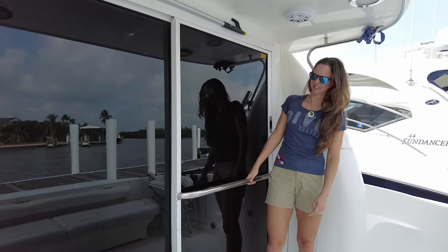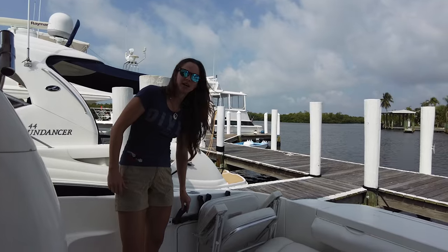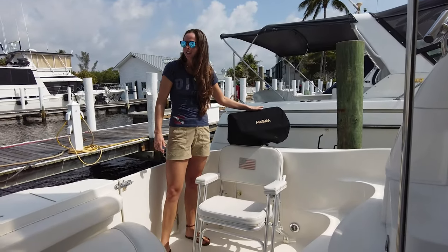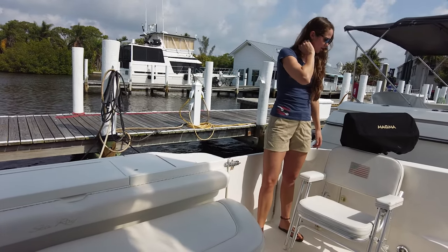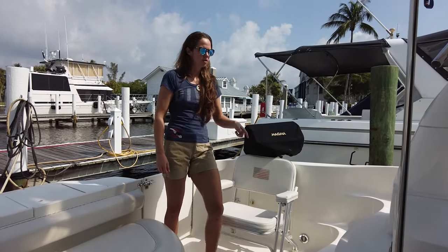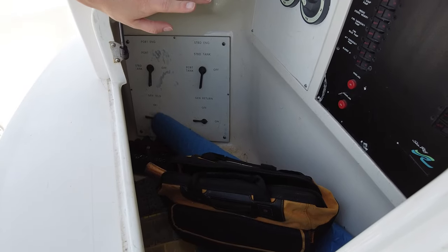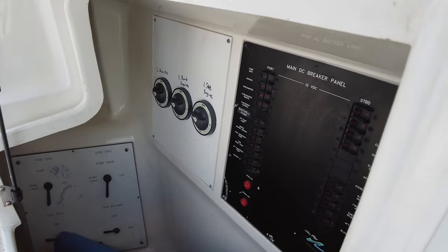Other storage compartments on both sides — under here we haven't used them much; we've kept dive tanks here. We have our grill, which we've used inside the rod holder or just set up with its little legs. The propane for the grill is stored back behind. More storage under the stairs — this is where we've kept our tools. There's also a control breaker panel here for the cable master and a couple of other pumps; whenever a breaker blows, this is another panel you have to check.